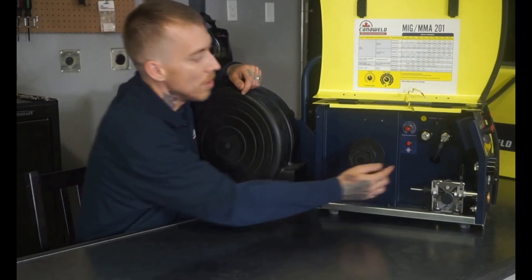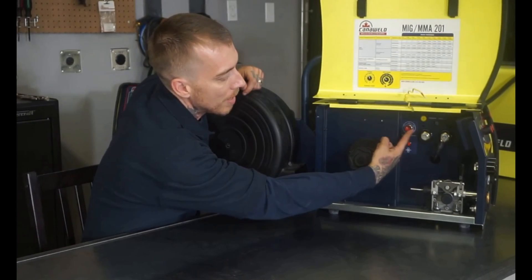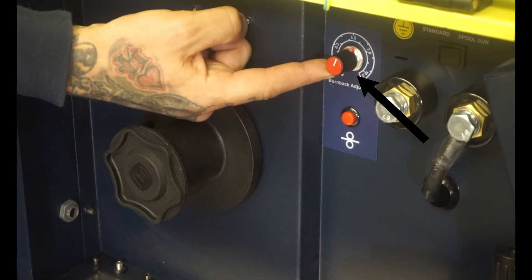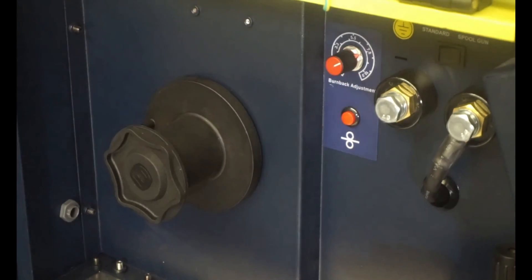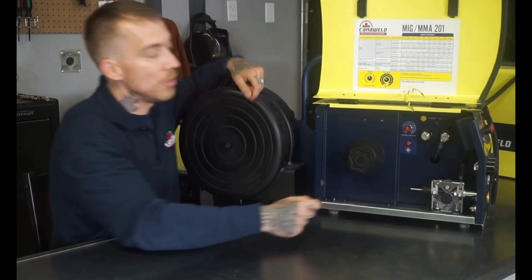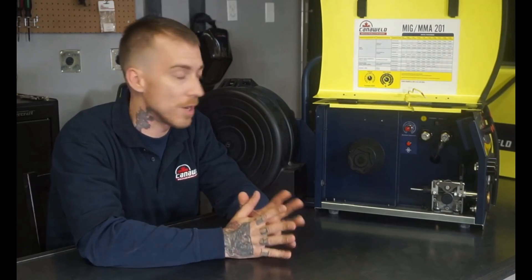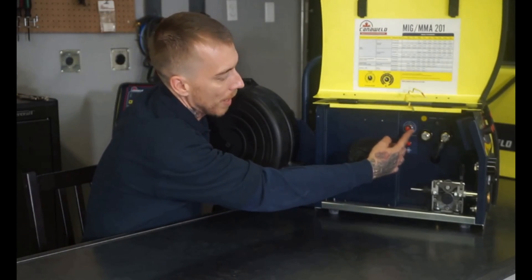So depending on the type of work that you're doing, the heat that you're using, and the type of material that you're working with, you can adjust your burn back right here. If you find that when you're done doing your weld you don't have enough wire sticking out to easily start a new weld, just turn it up a little bit. And if you find you have far too much wire sticking out and have to trim it down every time before you can start up again, just turn down that burn back adjustment.